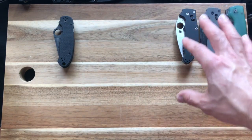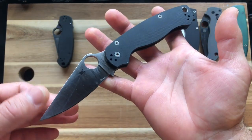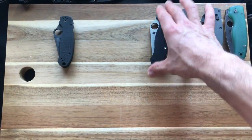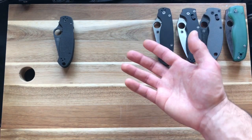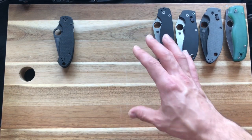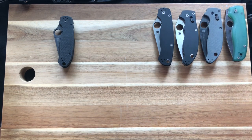Next is the PM2 — again the Knife Center exclusive with smooth G10 in CPM CruWear, made in Golden, Colorado. These are all Spydercos up here. Spyderco does tend to use a lot of different steels, which is why I have a lot of different ones — I'm a bit of a steel nerd. You'll notice these will pretty much all be different steels, except M4 is one of my favorites so we'll see a few of those.